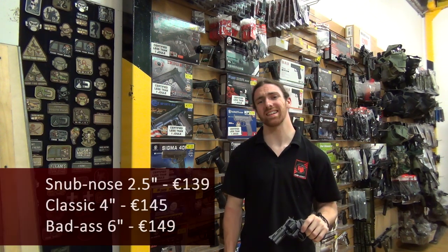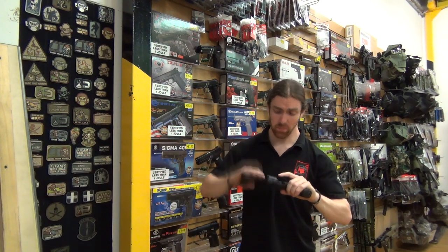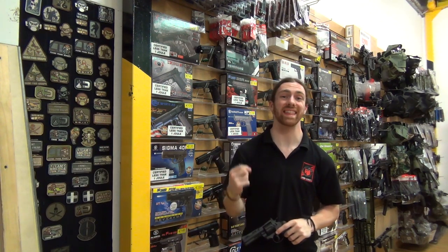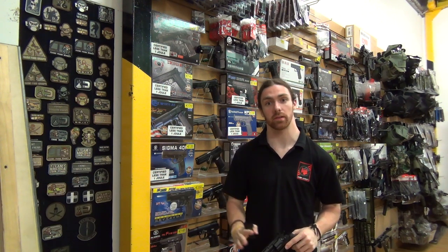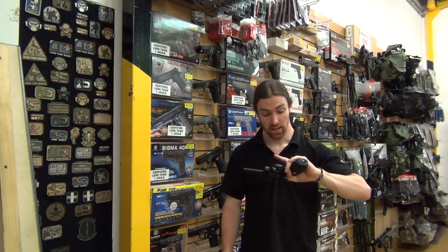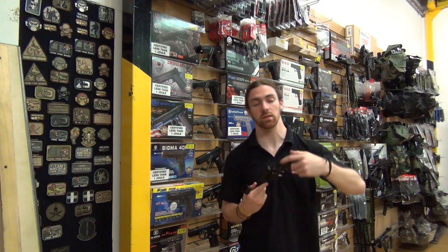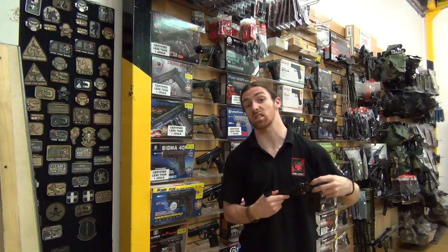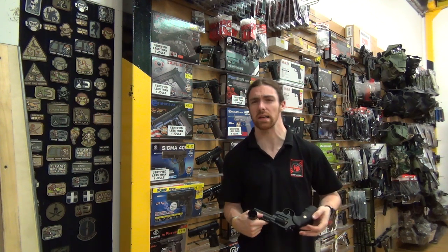There isn't really a whole pile else to tell you about apart from the fact that it's a full metal CO2 revolver with hop up. It's a fixed hop up but it still means you're going to get far superior range to pretty much every other revolver out there. You also have a hidden safety catch behind the hammer — just a little switch, easy to flick on and off, so you're not going to accidentally shoot yourself in the foot while it's holstered, which is always nice.